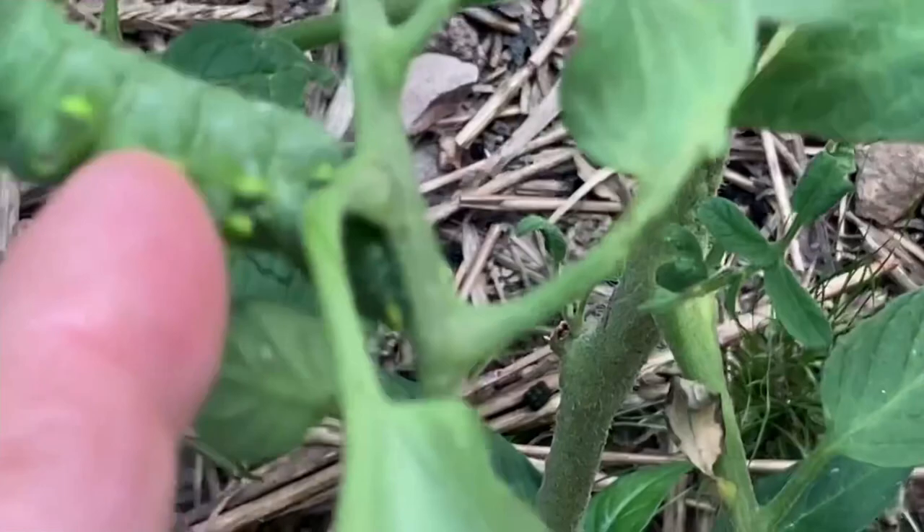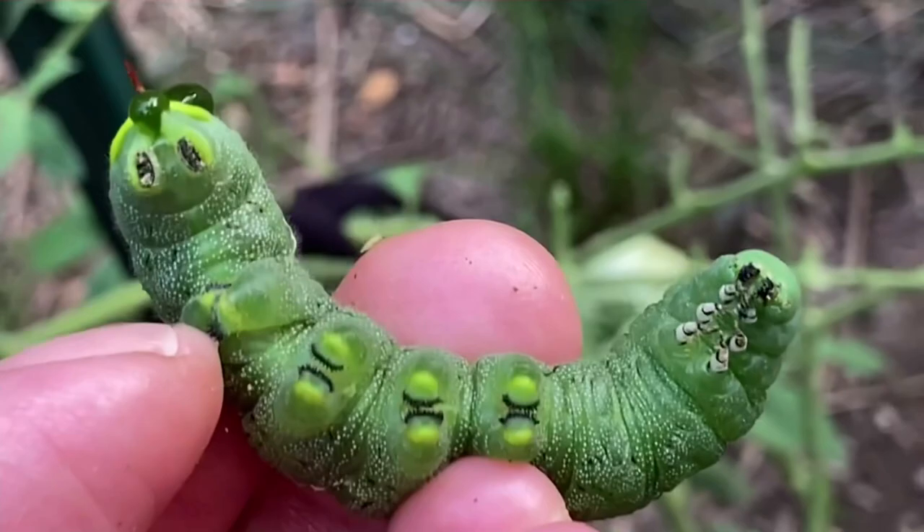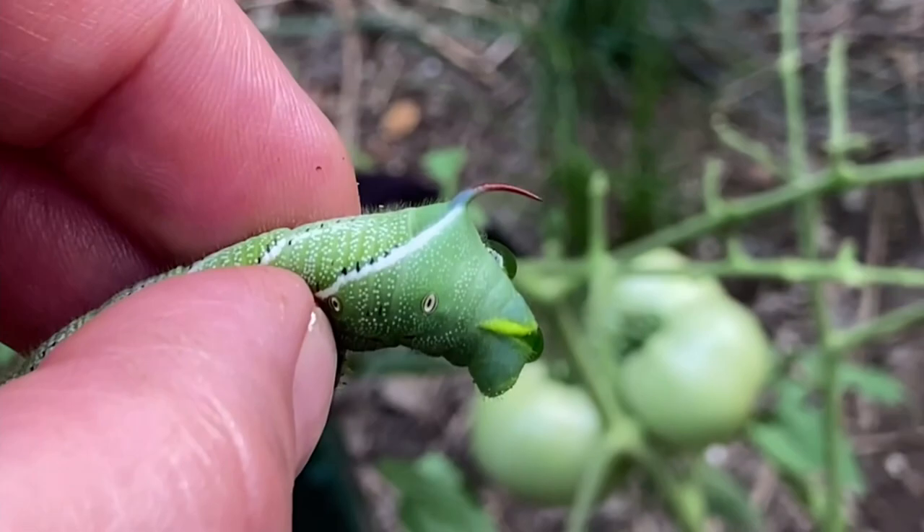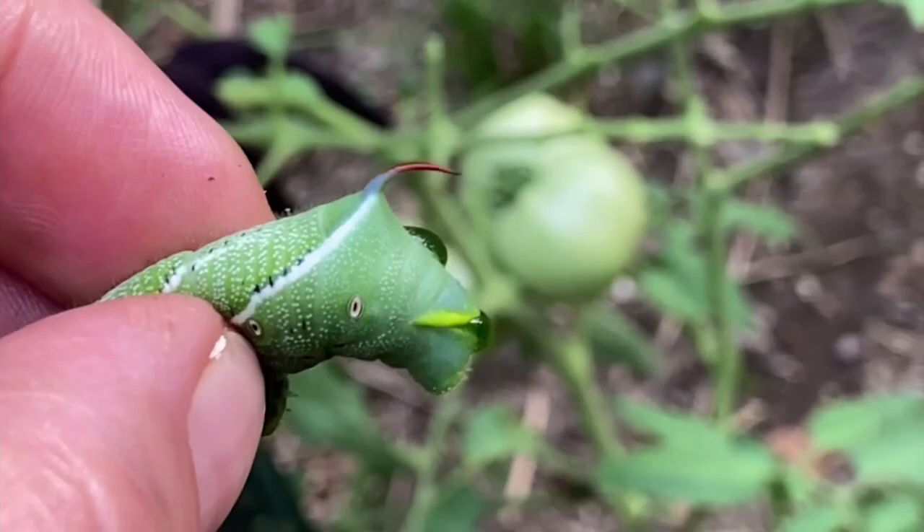They glow under that blacklight flashlight — I got mine on Amazon, I think I paid about $12 for it. See, he's already stuck on my thumb. I don't like them because they tend to squirt out that tomato vine juice — it's juicy, hanging out his butt right now. It's just nasty.